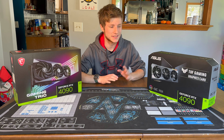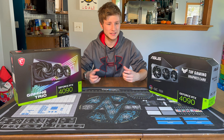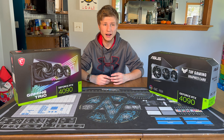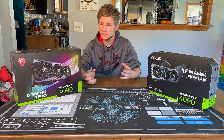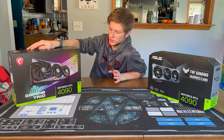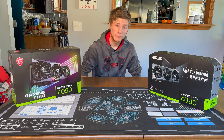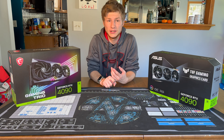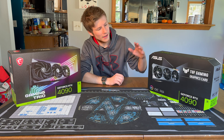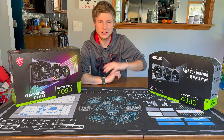Hello guys, welcome back to another episode of PCs and EVs. In today's video, we're unboxing two RTX 4090s. We're going to compare the visual appearances of the cards, the size of them physically, compare them to an EVGA 3090 FTW3, a 3080 Aorus Master, and an AMD reference RX 6800, just for size comparisons. The two models I have on hand are the MSI Gaming Trio GeForce RTX 4090 and the ASUS TUF OC RTX 4090, and we're going to commence with opening them now.